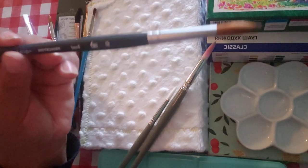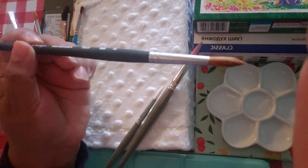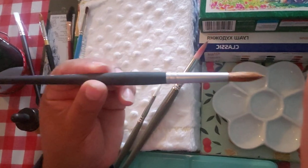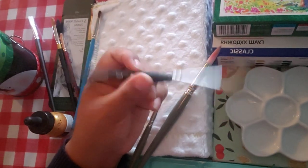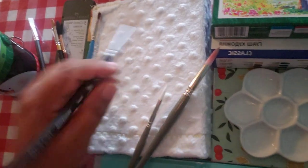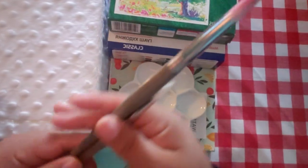This Princeton Aqua Elite I actually got for free — it's really nice and around $10 to $12 by itself. Like I said, you cannot go wrong with any of the Princetons. If you don't have anything, just get any Princeton. It's like the Velvet Touch and has a really nice handle.